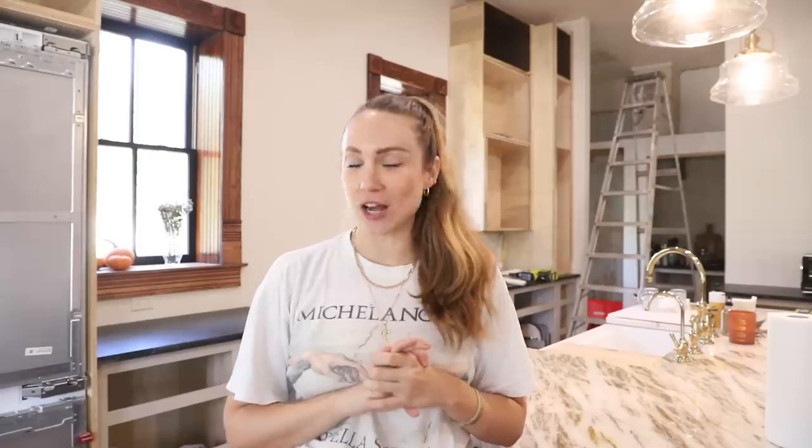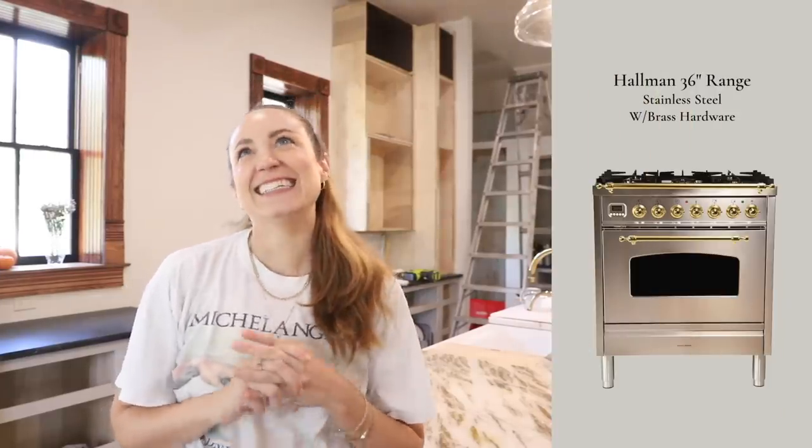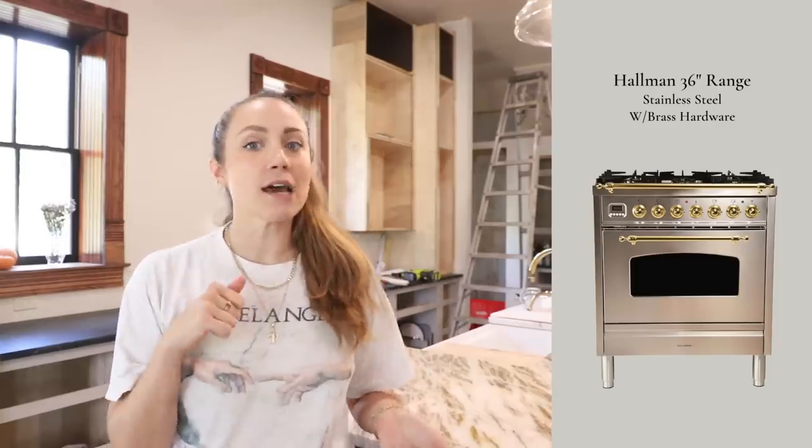Actually tomorrow, they are delivering our oven range. It is Italian, it is very cottagey, it is beautiful. We did order it a year and a half ago — a Hallman range. So we will see that first thing in the morning, and to gear up for that and to work on a project that will help the oven and range function, we are going to be DIYing our own range hood.